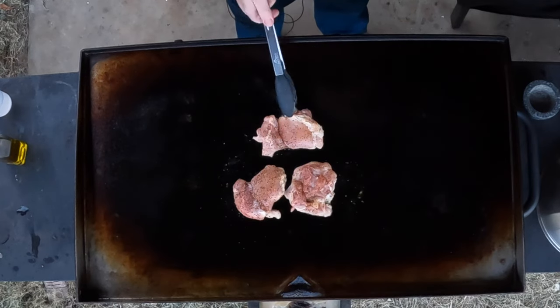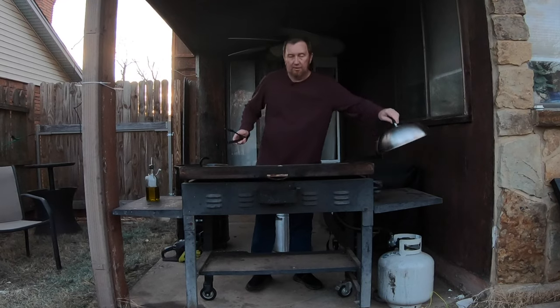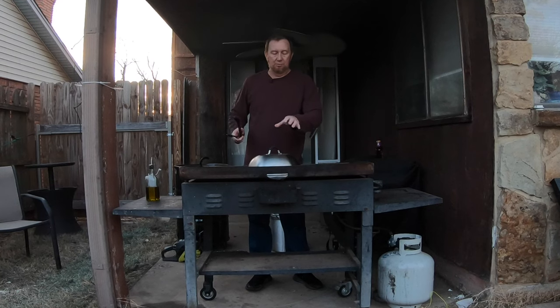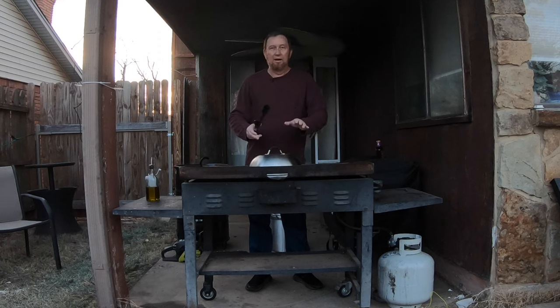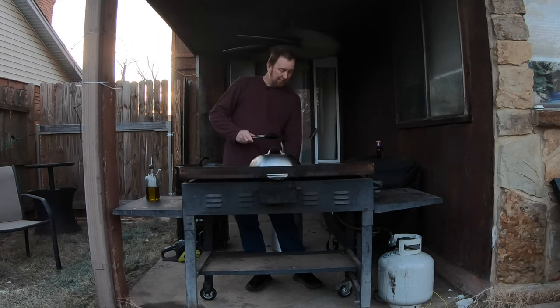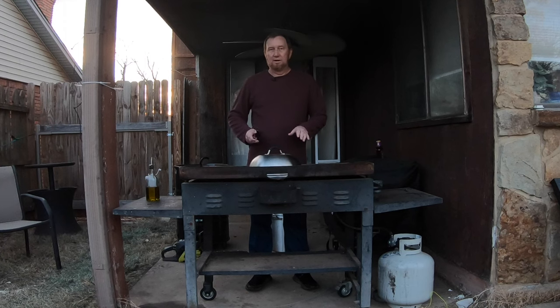These are moving along nicely. We're going to put this little dome over them to get the heat inside and help cook the middle — I love this thing. That's going to help hold the heat in on the chicken. I have the burners on low and I'm going to bring them up to about medium to medium-low and let that cook.